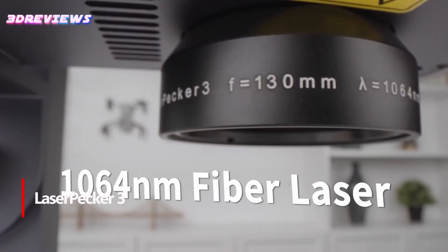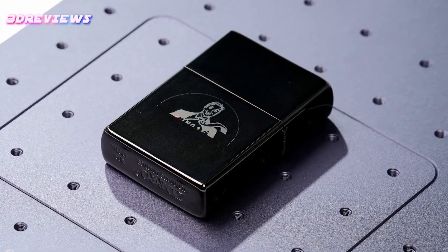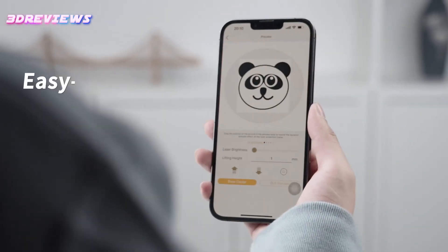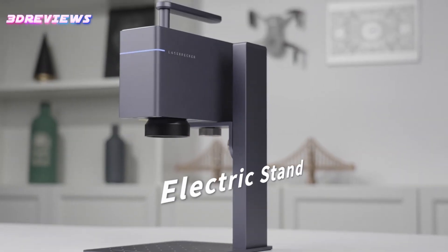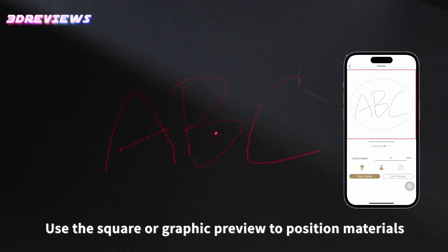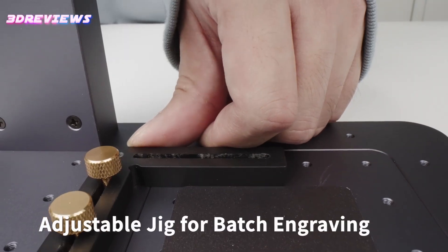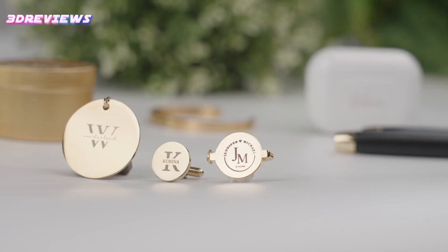Number 3: The Laser Pecker 3 Laser Engraver offers exceptional convenience and versatility, perfect for engraving metal and plastic materials like stainless steel, gold, acrylic, and more. With 360-degree rotary engraving capabilities, it easily handles cylindrical surfaces like bottles and jewelry. Its high-speed marking of 48,000 mm per minute ensures fast, efficient engraving, making it ideal for busy creators. The ultrafine 0.03 mm laser point provides superior accuracy, capturing lifelike details with 1K, 2K, or 4K resolution options. Compact and portable, the included storage case keeps everything organized, making it easy to take on the go. This powerful tool is perfect for professionals and hobbyists alike.